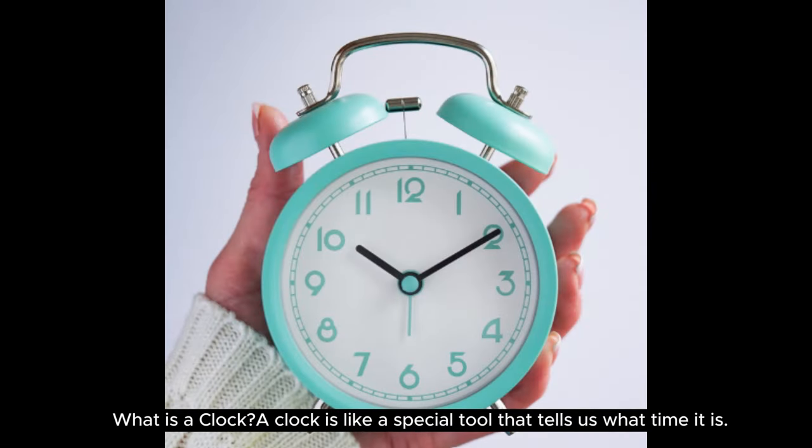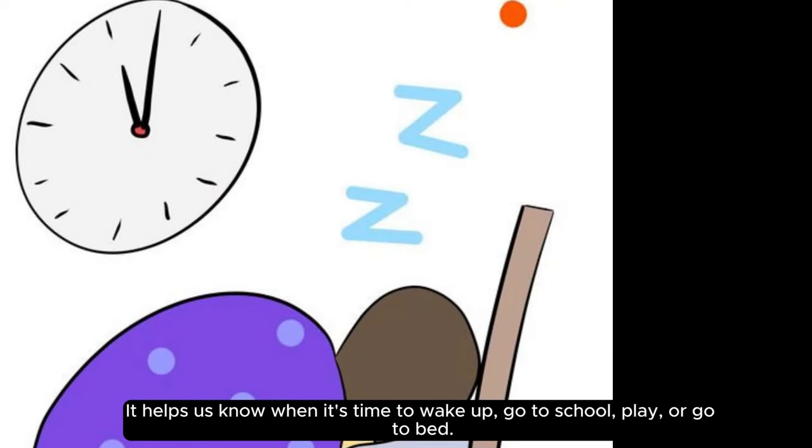What is a clock? A clock is like a special tool that tells us what time it is. It helps us know when it's time to wake up, go to school, play, or go to bed.